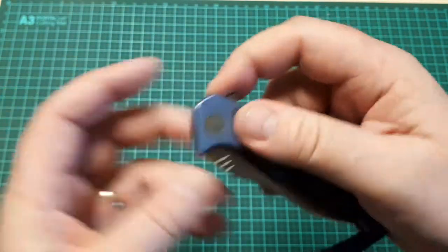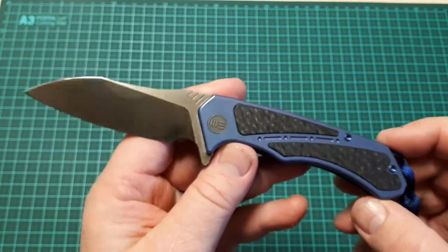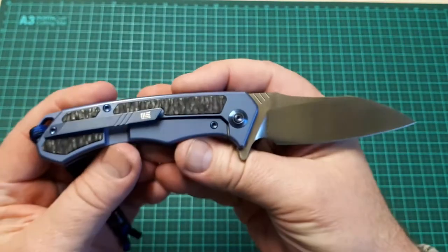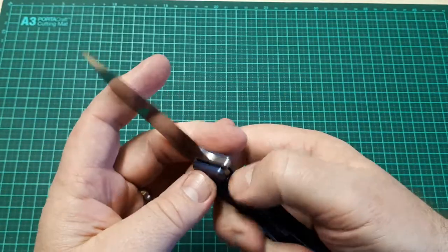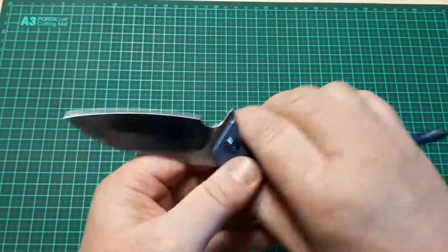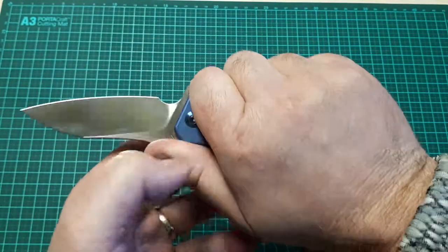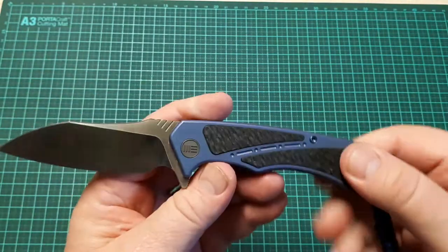But that's about it — that's the Minotaur. Overall, quite a nice knife and I really like it. If only they'd made that action just a little bit snappier, it would have been a really, really good knife. It would have gone from really good to excellent.